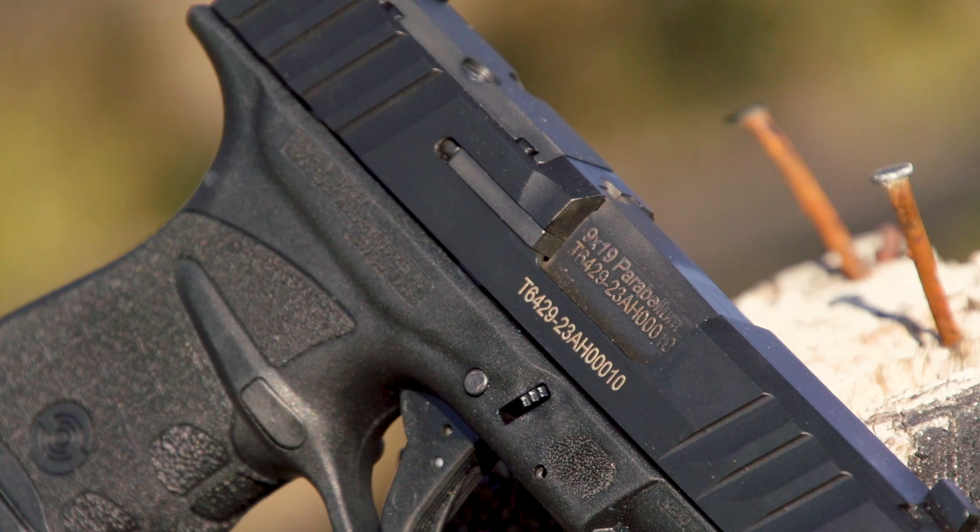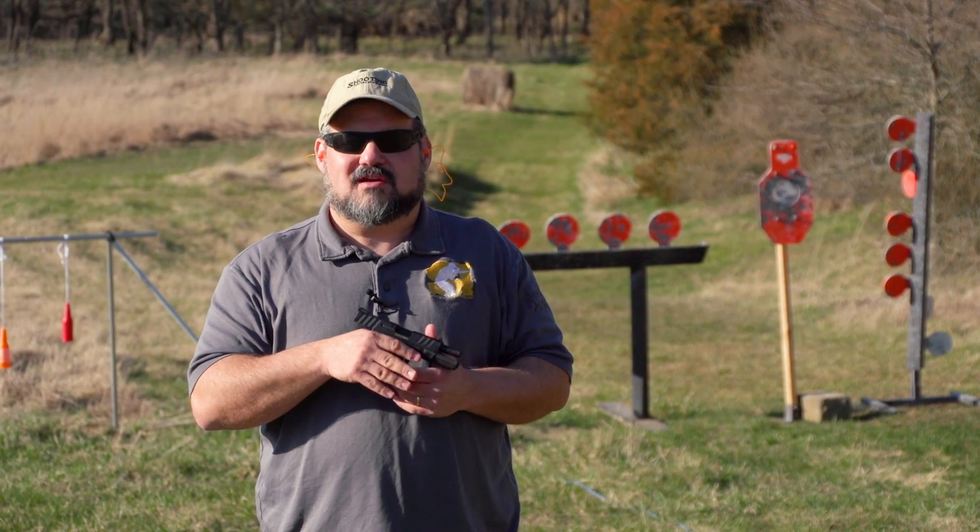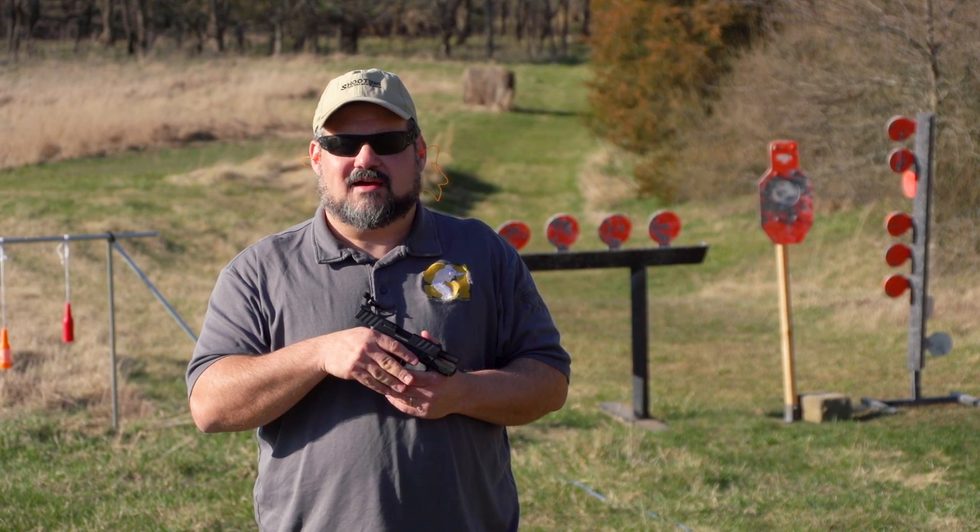So check it out — I think you'll like the Stoeger STR9MC. For more on this and other guns, visit shootingillustrated.com.